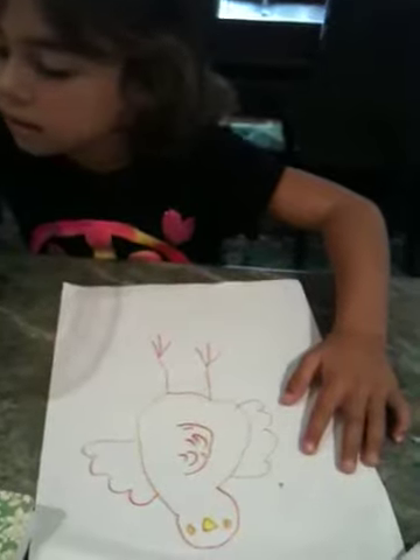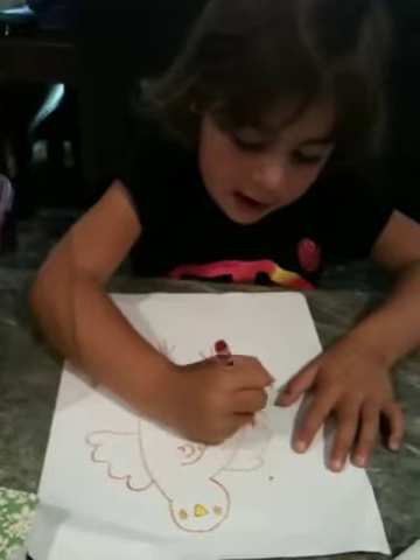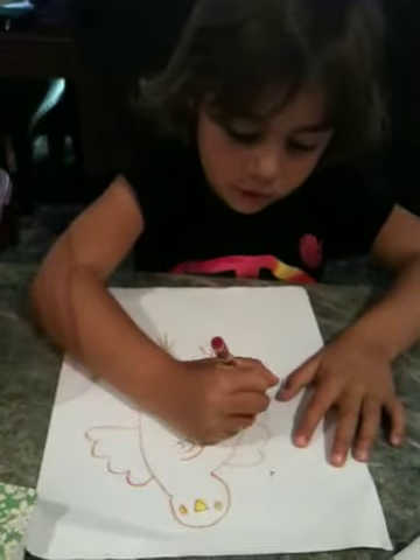And you get red — this kind of pink red — and you color the feathers.